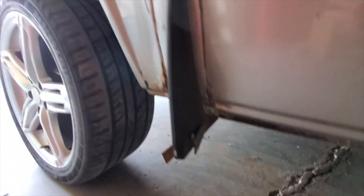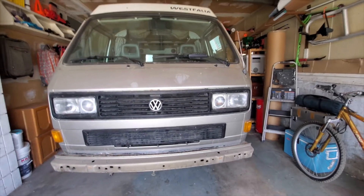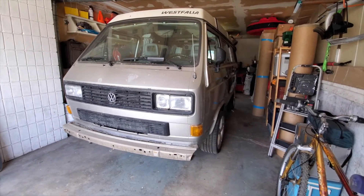But yeah, so that's a quick update on the van — that's what's happening. The work starts today, so hopefully we're gonna come out looking a lot better. Alright guys, we'll see you around.